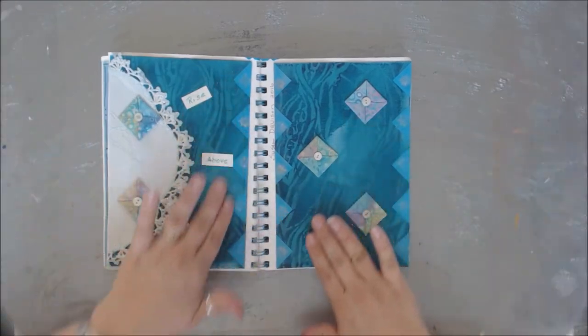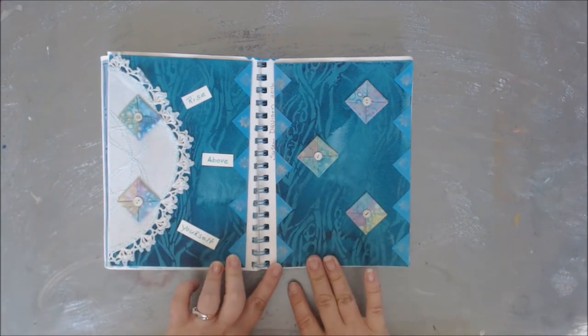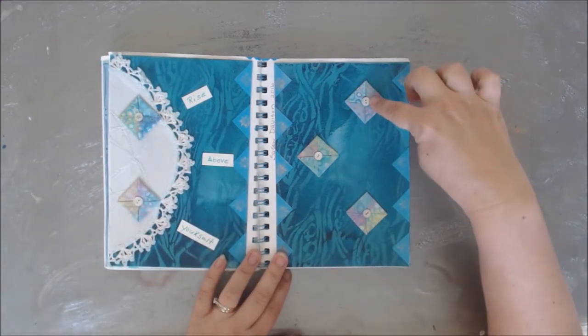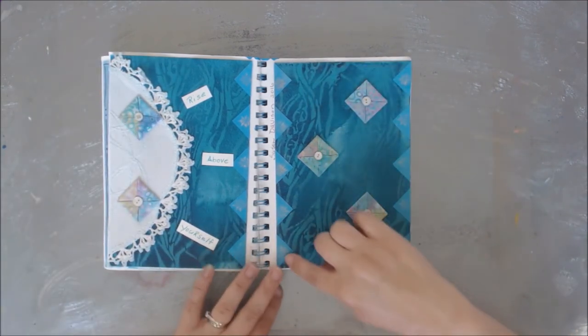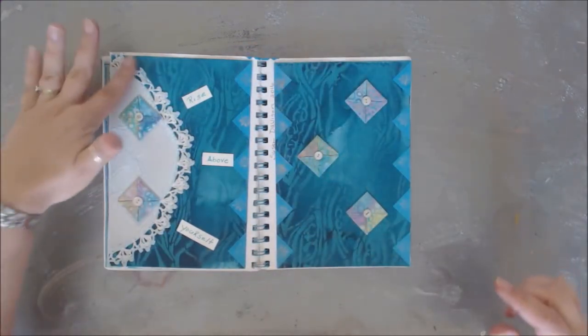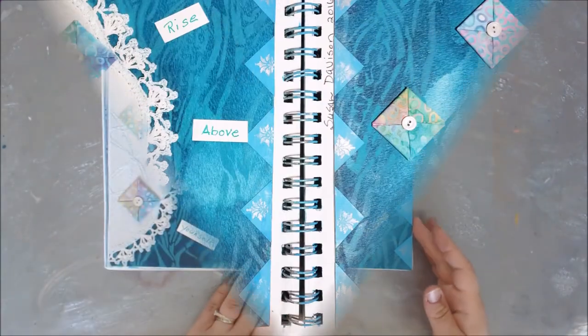Here's another one — this actually feels like fabric, it's really fun. Susan Davidson, 2016, and she's got this little lacy thing. She's done a whole bunch of what I would call quilting patterns along here — you can see she's got what I think is dyed fabric, and then she's added these little triangles all on the edges. It says 'Rise above yourself,' with a doily and these little quilted things that she's put in there. Very fun.